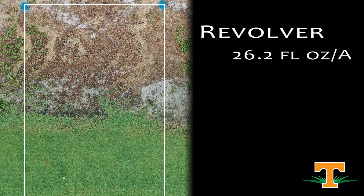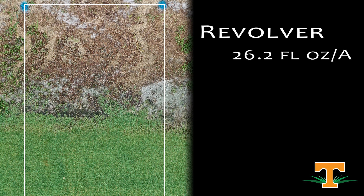This is Revolver at the full label rate of 26.2 ounces per acre — that's the goosegrass control rate on the label. We can see it is very safe to our Bermuda grass turf and it has effectively controlled our goosegrass compared to the non-treated.